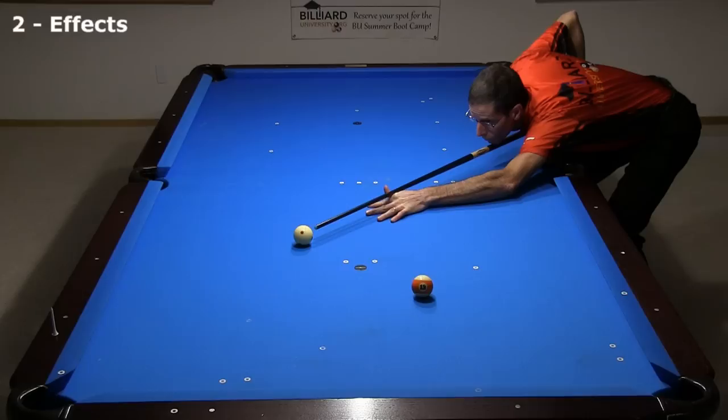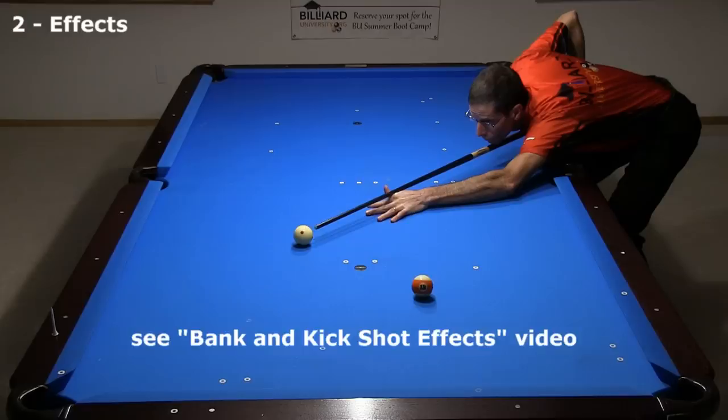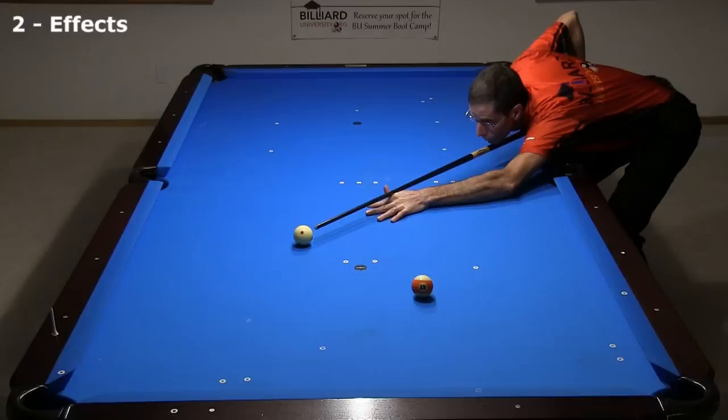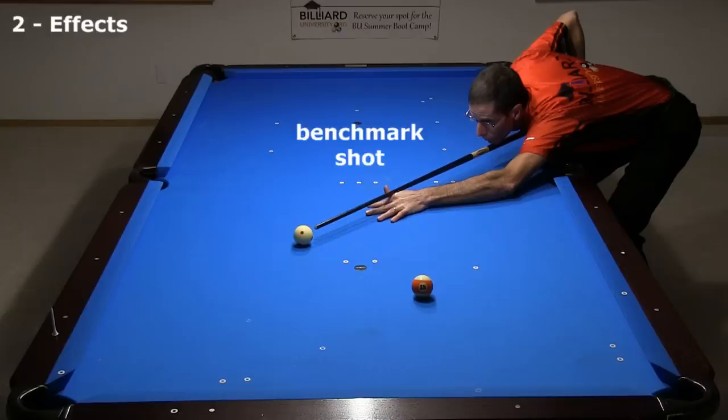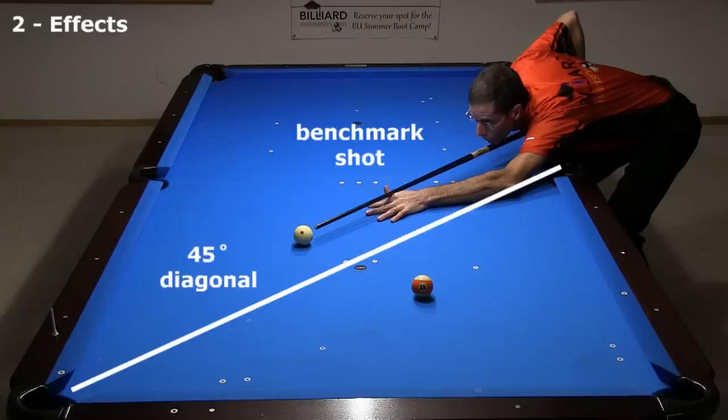As with any bank or kick shot aiming system, you need to know how to adjust for different effects. In my recent bank and kick shot effects video, linked in the video description, I show how to correct for many factors. Here I will focus on the factors specific to the midpoint parallel shift system. You can develop an intuitive feel for these adjustments with many years of trial and error, but the learning process can be easier and faster if you have a solid understanding of the effects. Let's go back to our benchmark shot, where the midpoint line to the pocket is along the 45-degree diagonal between the side and corner.